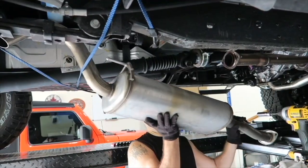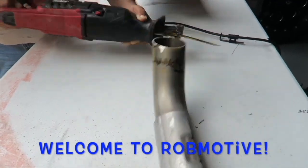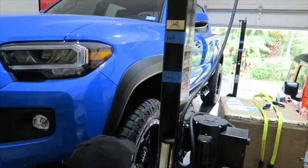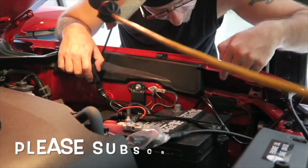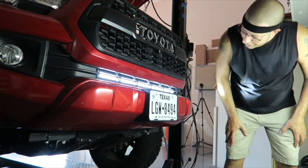Good morning everybody, how are you today? Pretty good here. I've got a new mod idea to balance out my Toyota Tacoma a bit, and here's some of the damage from the recent freeze here in South Texas.